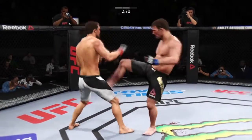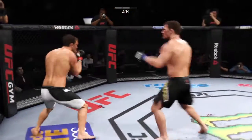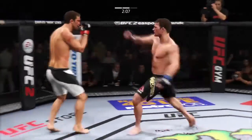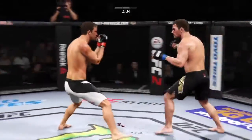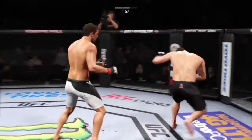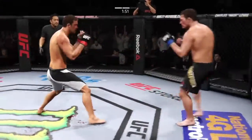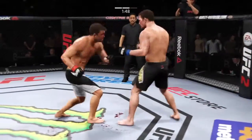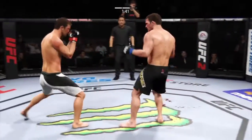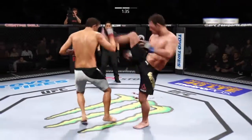Huge leg kick. Powerful kick. What a jab. Big right hand. He caught him with the head kick. That's a heavy body kick. Vicious combination. Powerful jab. Did he snap that kick. Another big jab scores — he's tagging him!